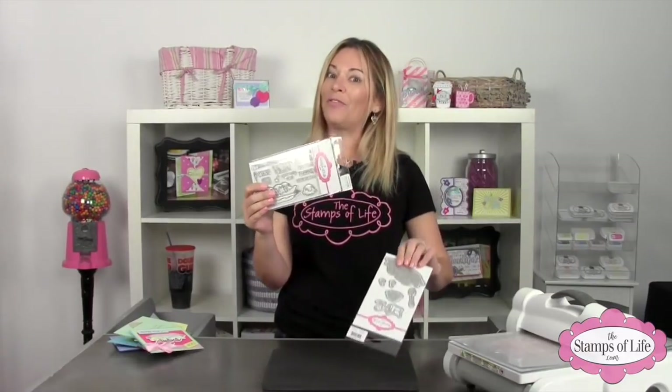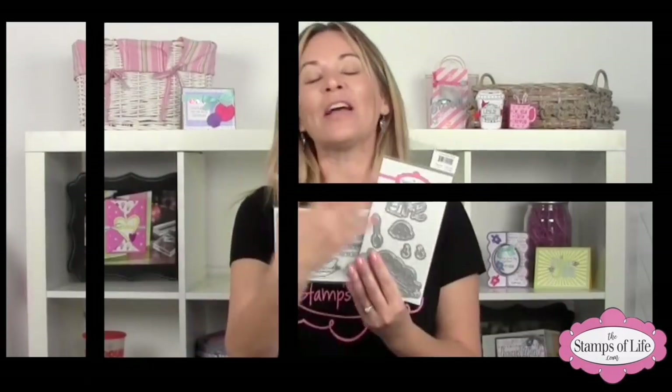Club members, your stamp and die set are already on their way. If you're in the die-hard club you get the stamp set and the dies; if you're in the stamp club, you get the stamps. If you're not in the club, what are you waiting for? You can join for only $11.95 a month — that includes a brand new stamp set each month. The die-hard club with matching dies is $24.90 a month.